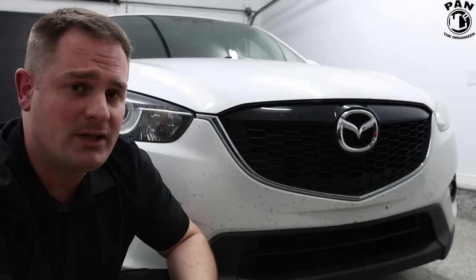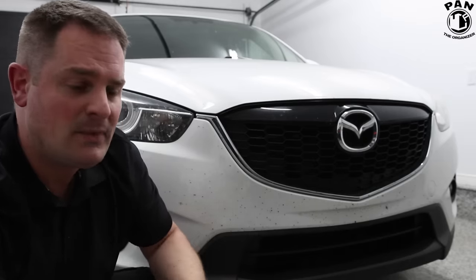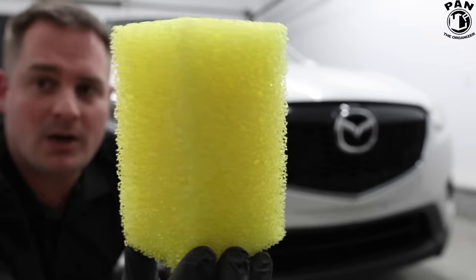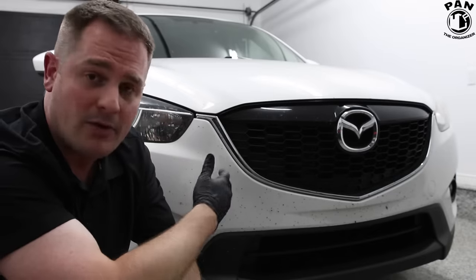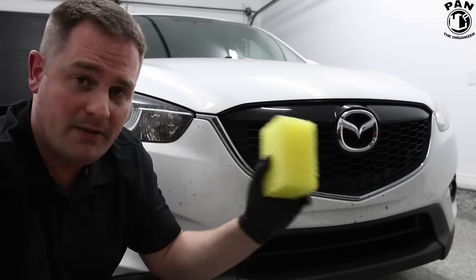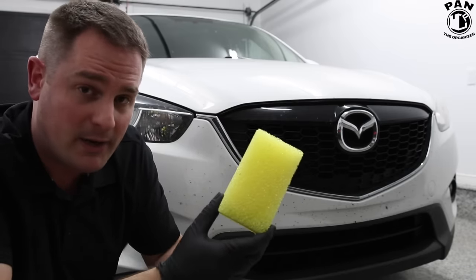One classic method that's often used is to have a sponge with a kind of netting on it, or a sponge designed for bug removal. You spray your favorite bug remover on the front bumper or wherever the bugs are and you use this type of product to rub it on the paint. The problem is this can cause scratching and marring.